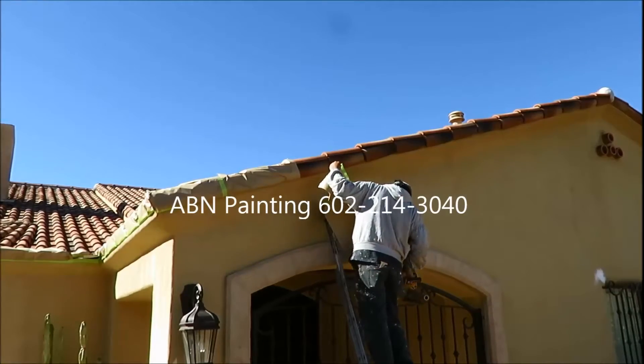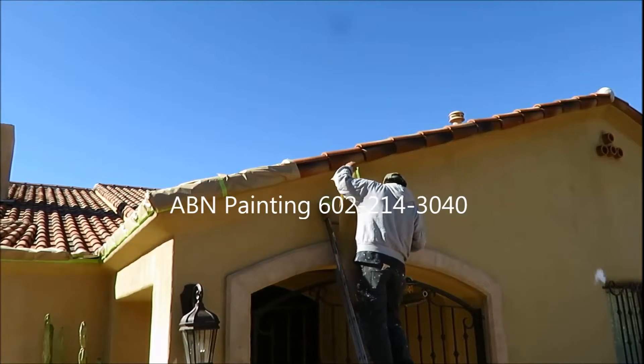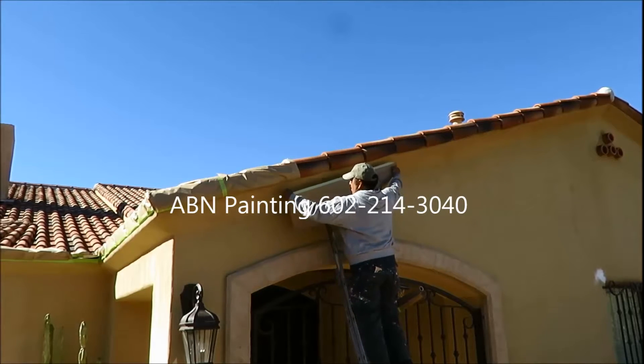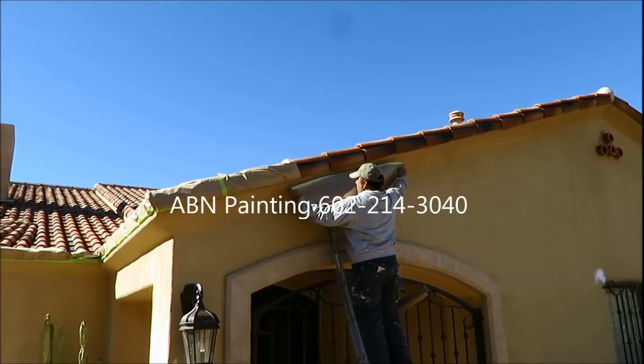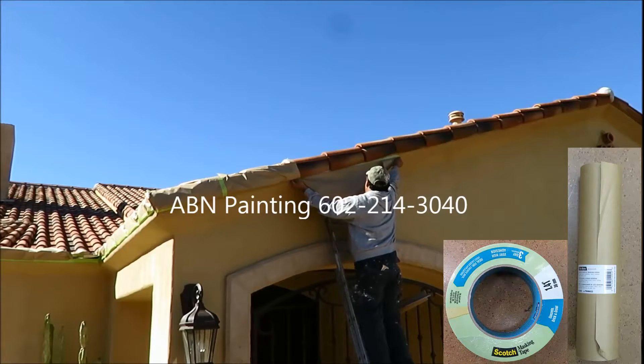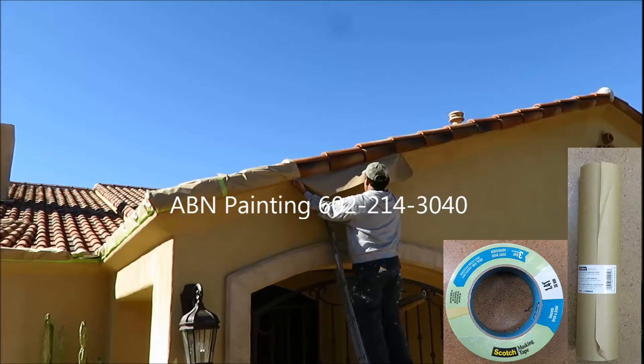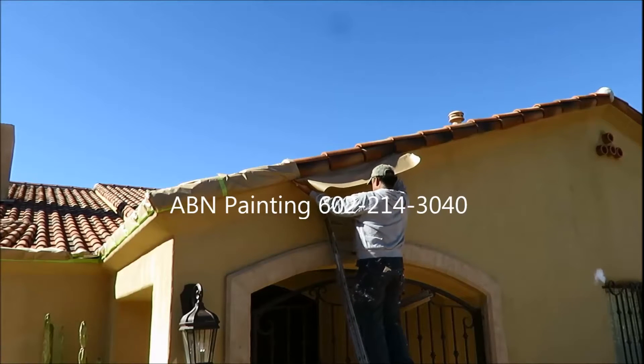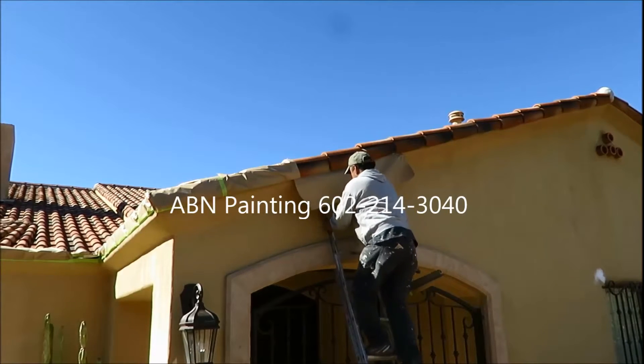The entire house will be painted the same color, so here we are masking the roof tile to prepare it for spray painting. We are using 12-inch paper and green tape. Green tape sticks to the tile very well and can be easily removed after sitting in the sun for a couple of days without leaving any residual glue.